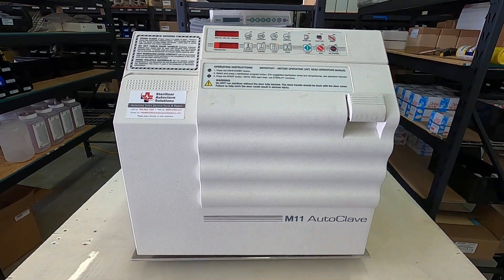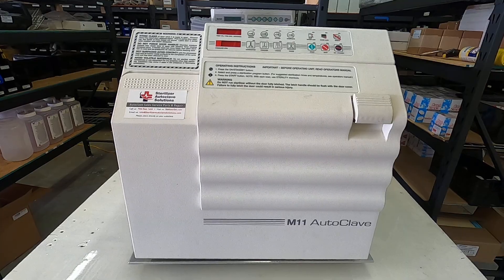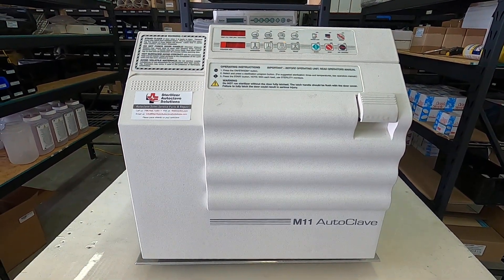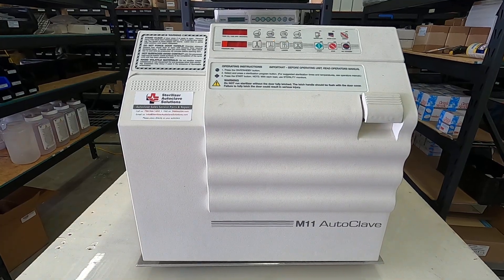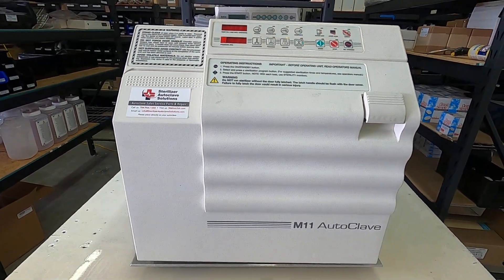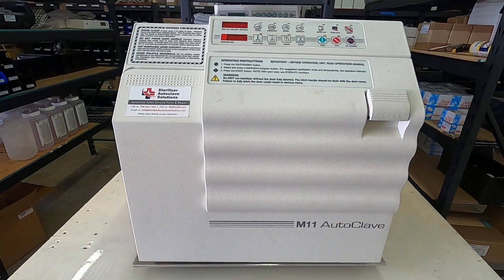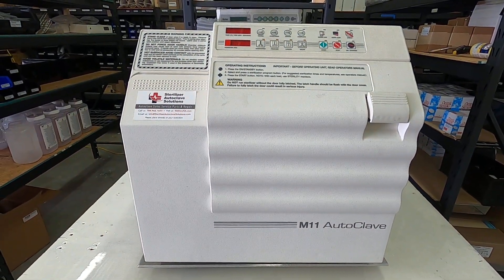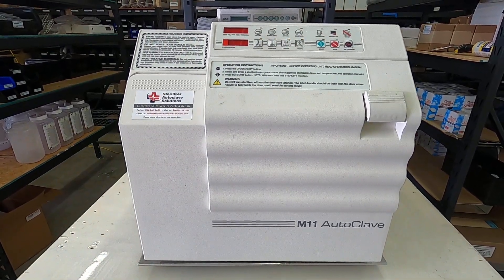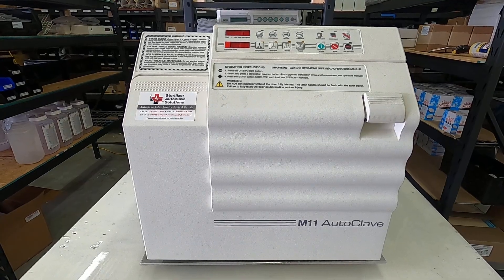Sterilizer autoclave solutions — Midmark old style error codes, specifically E010 or E10. E10 means hardware is malfunctioning or software is corrupt. The first thing to do is unplug the unit, wait 60 seconds, and replug the unit back in.